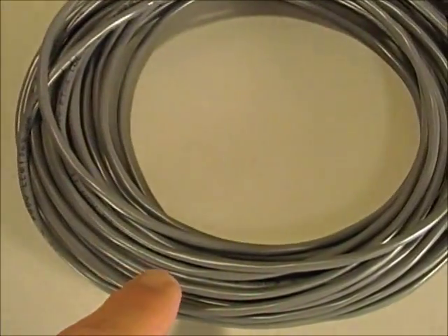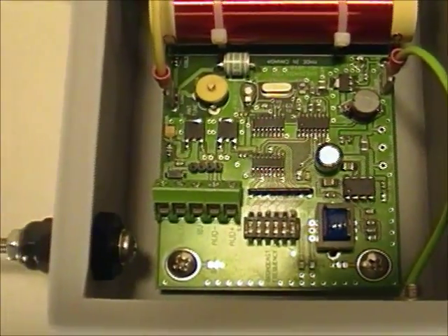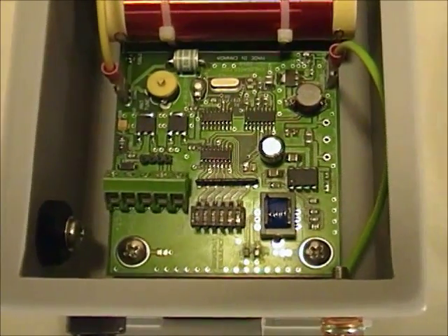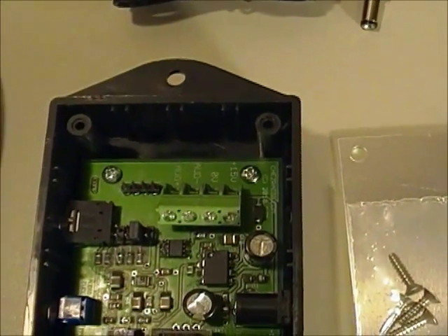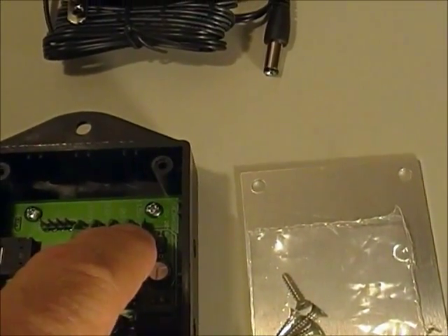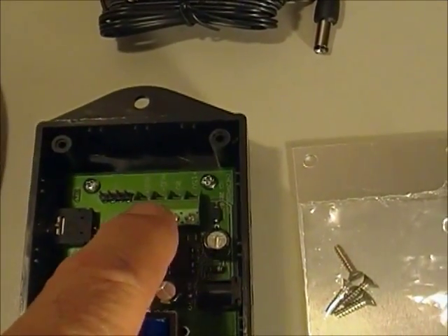This cable connects through here and connects to this terminal block. At this end, the terminal block has five connections: one is a shield, two are for power and ground, and the other two are for balanced audio. At the other end, the studio interface end, there are only four connections — the shield is not used at this end. The wire is simply fed in through this hole and connected to the terminal block on this side: two connections for power and two for balanced audio.